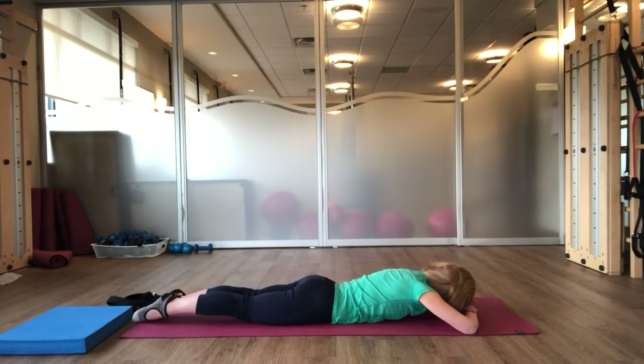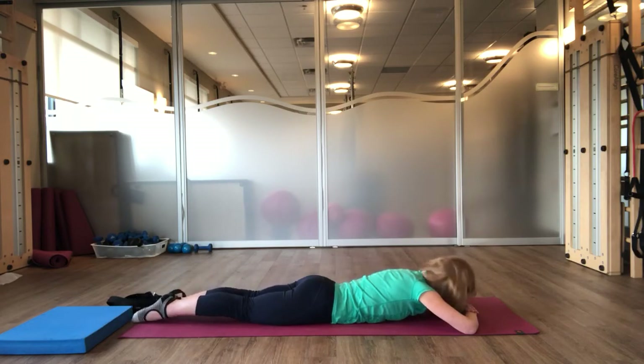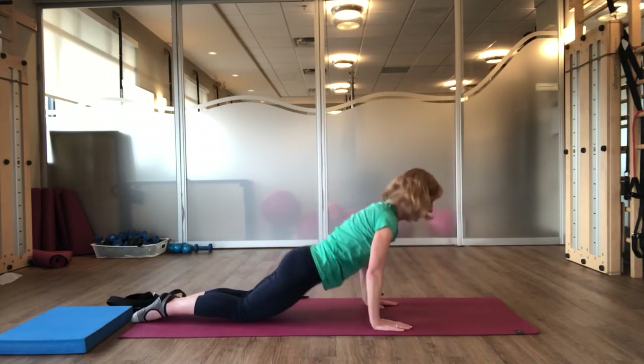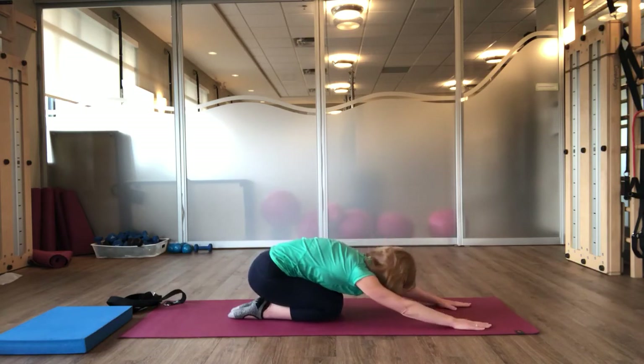We'll do this one more time — remember, you could be alternating if that's better for you. And as you exhale, relax your shoulders, draw your abdominals in, and reach your legs long. Place your legs down, take your hands underneath your ribs, push yourself up, and then just sit back onto your heels for a shell stretch.